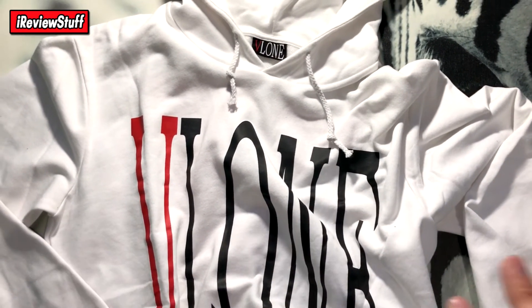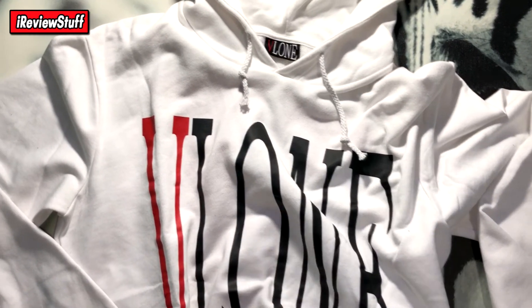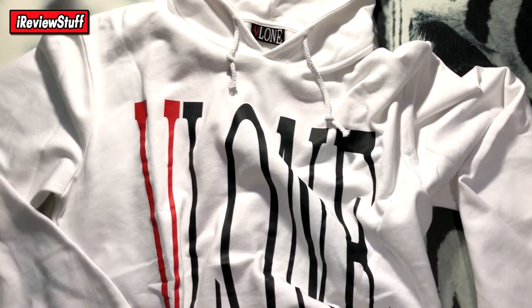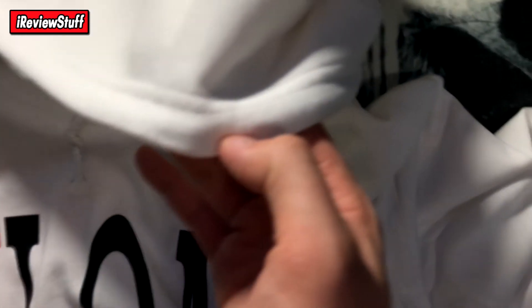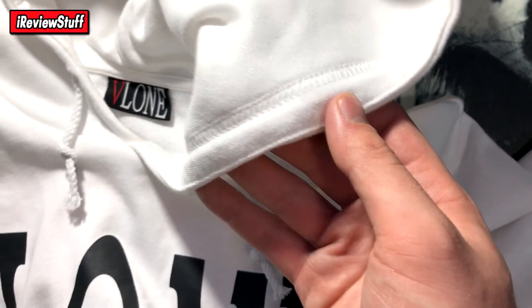The Vlone staple hoodies these days don't even have drawstrings on the blank, so you can tell the age — how old this hoodie is meant to look. Way back when Rocky and Cardi were all wearing Vlone to start it up, old-school stuff. Besides that, pretty simple hoodie — stitches are clean all over.